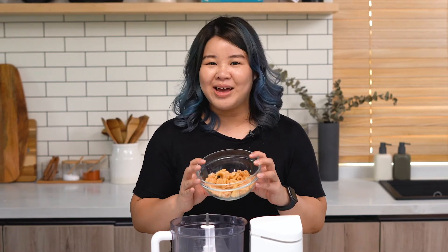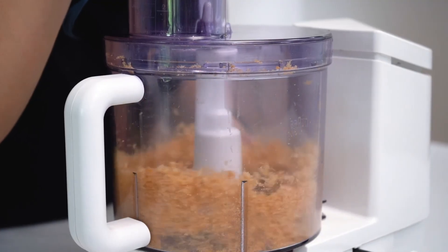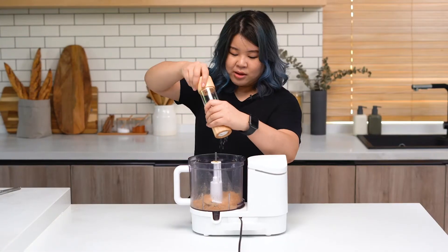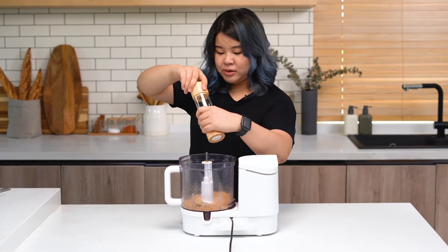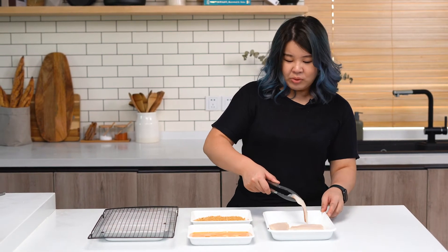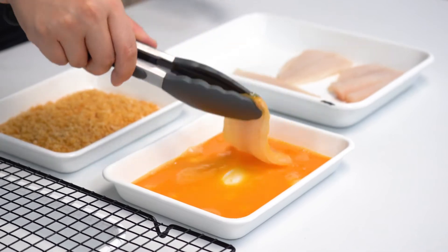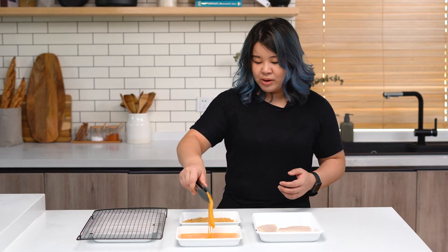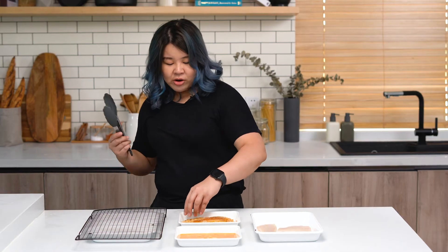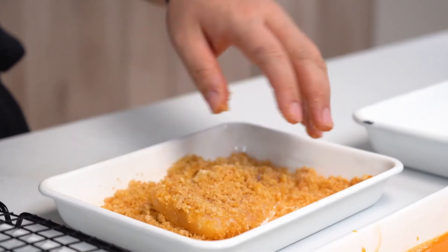Now we're going to pulse our pork rinds in the food processor until they become almost like a breadcrumb-like consistency. Add a little bit of salt if it needs it, then take this out of the food processor and set up our breading station. As with any crumb coating situation, we want to go into our wet mixture and then our dry mixture. I'm going to use the tongs to coat our fish in the egg and then drop it into our pork rind crumbs. Using my clean hand to cover the fish fillet and turn it over.